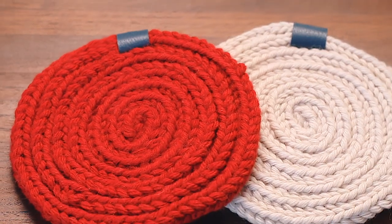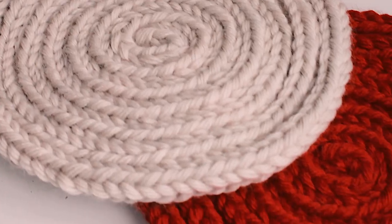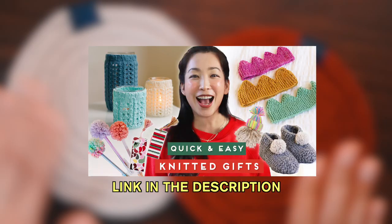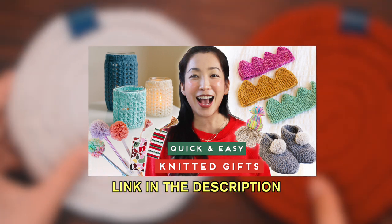These potholders are fantastic for using up leftover yarn. They also make great holiday and housewarming gifts. This is part of the nine quick and easy knitted gift series. The whole series is linked in the description. Enjoy!